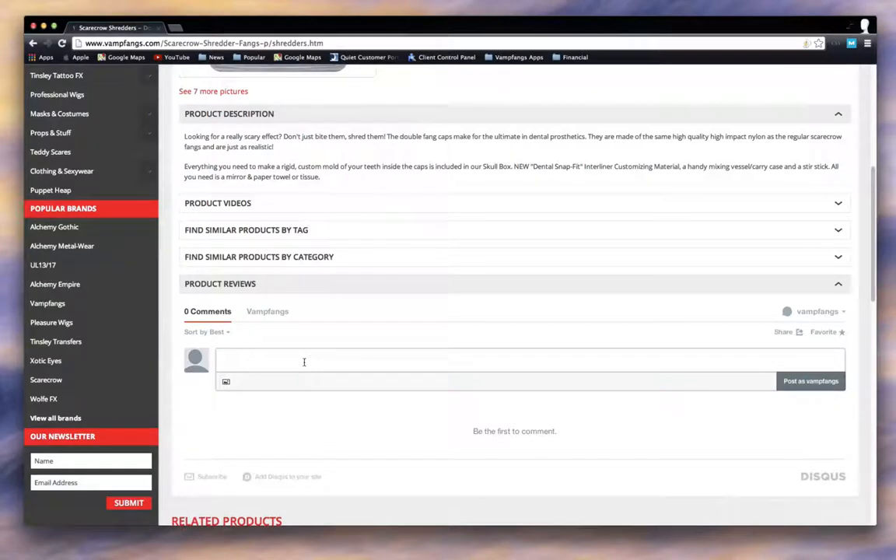Start the discussion — if there's not already one there, post information about the product, ask a question, get the dialogue going. You can post pictures, you can post videos.